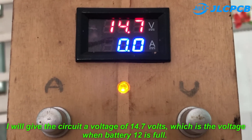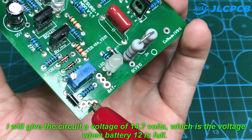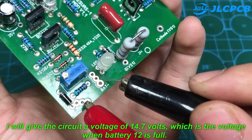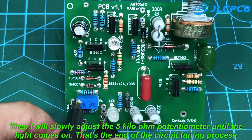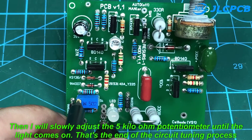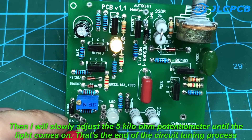I will give the circuit a voltage of 14.7 volts, which is the voltage when a 12V battery is full. Then I will slowly adjust the 5 kilo ohm potentiometer until the light comes on. That's the end of the circuit tuning process.